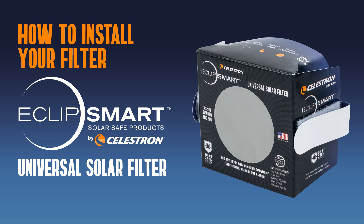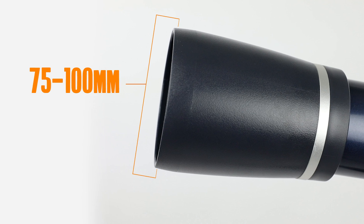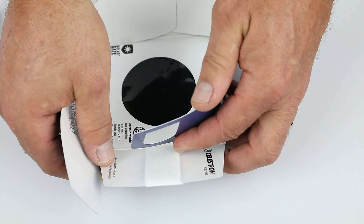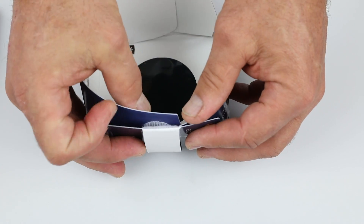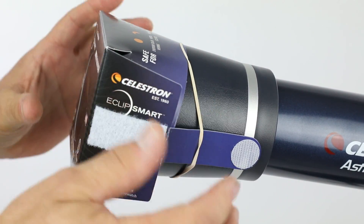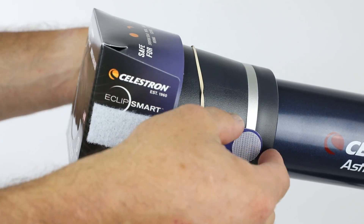The Universal Solar Filter is made of paperboard. It fits telescopes and lenses with an outside diameter of 75 to 100 millimeters. To use it, assemble the filter and place it around your optical device. The adjustable side panels secure with a rubber band for a snug fit.